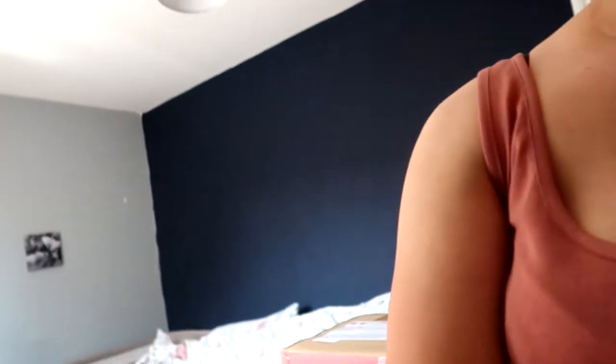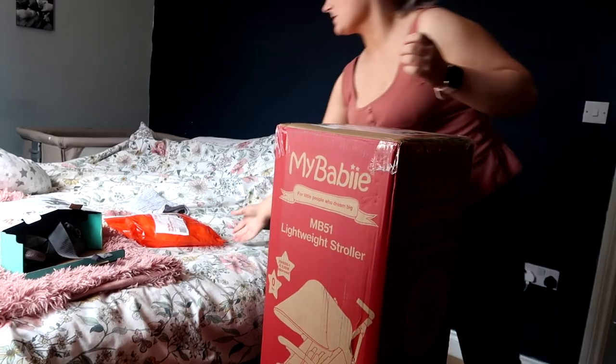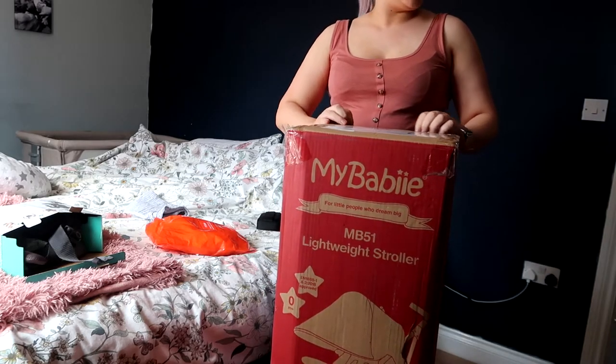So we have got her another one. I hope the camera focuses better for the whole video. There you go — you can see it. We also got the fur with it. Let's open it.